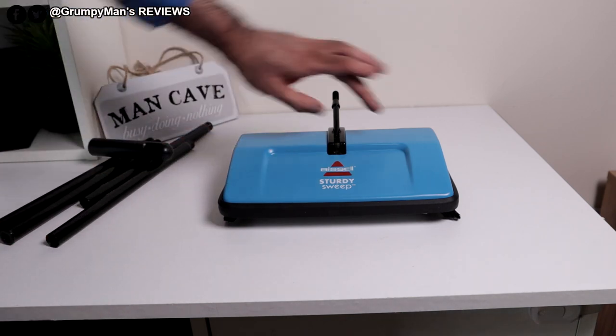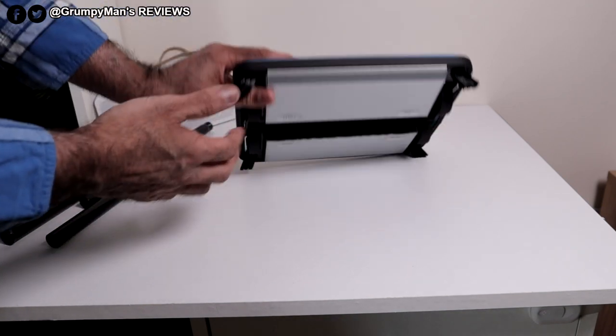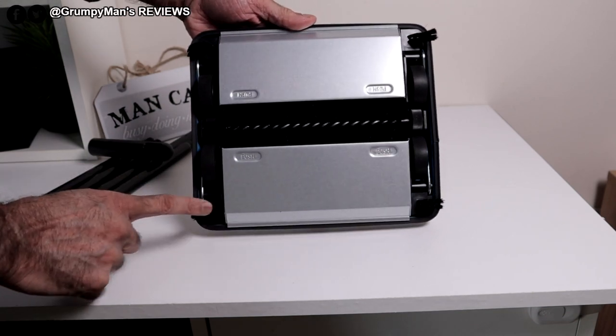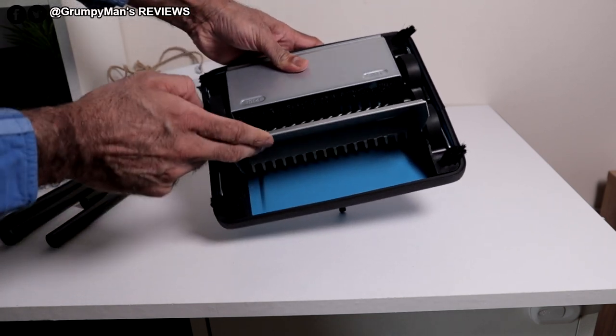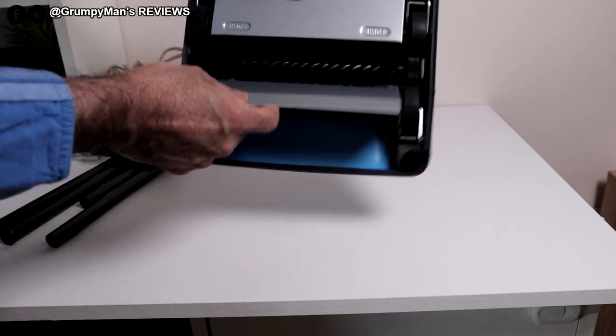But it depends if your furniture is really low, then it won't because of this part here. But it should be okay for the bottom bit. At the bottom, it's got these brushes at the edge. It's got a brush there and then the pans there. It says push — if you push on that, it opens and all the dirt collected you can just tip into a bin.